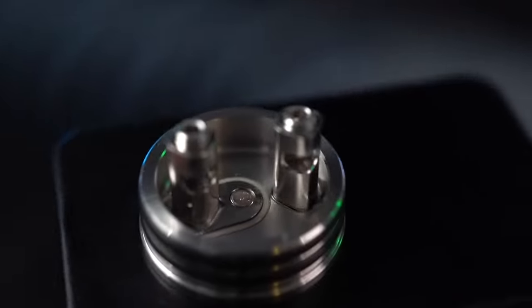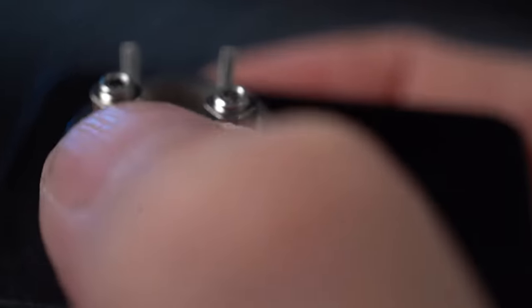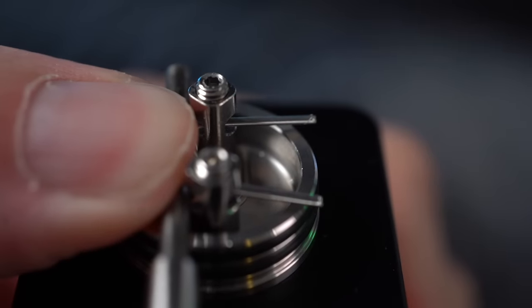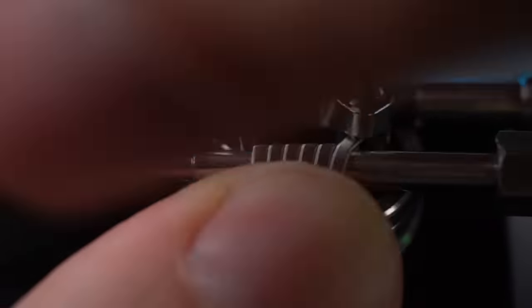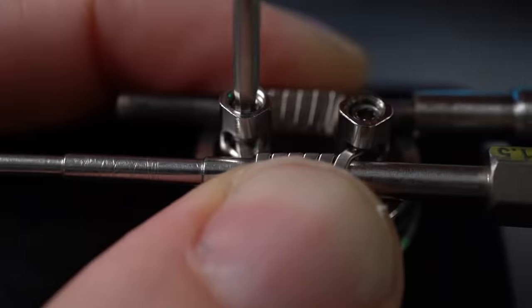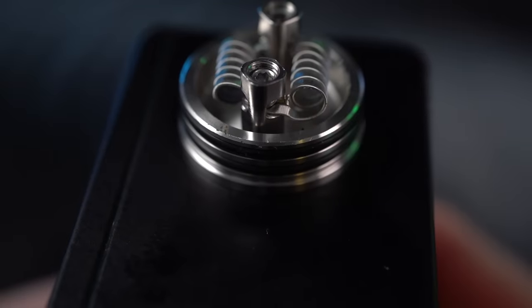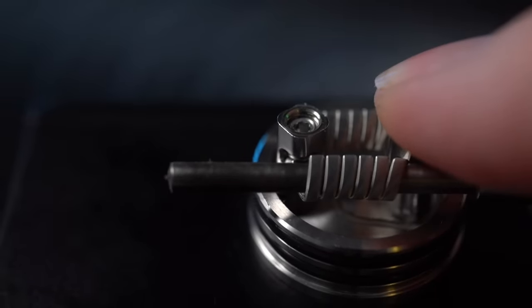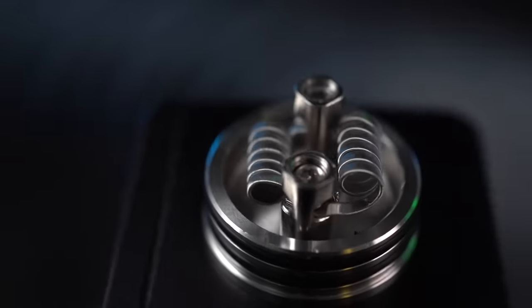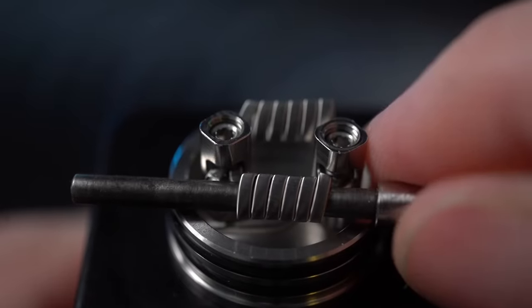They recommend 2.5mm builds in here just because of the size of the overall chamber. I think these are 3mm coils — I'm just going to go for it. That's a pretty tight fit. I'm going to pre-clip these leads, trim the other leads, get these all installed, and get them glowing. When I screwed down this screw, it definitely clamped down my leads and separated them a little bit to get some room for wicks. I'm slowly realizing this is not the best build for this RDA — a 3mm frame staple in here might have been a little too much. But we're just going with it because I refuse to give up.